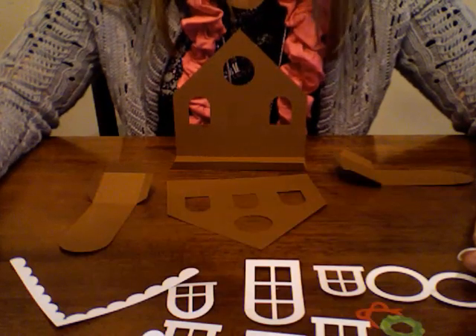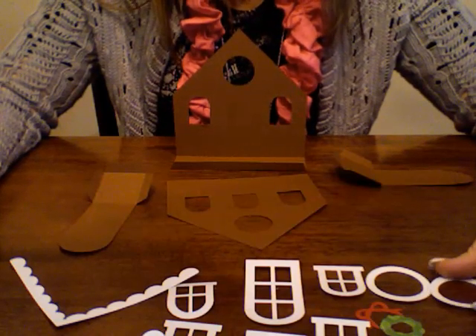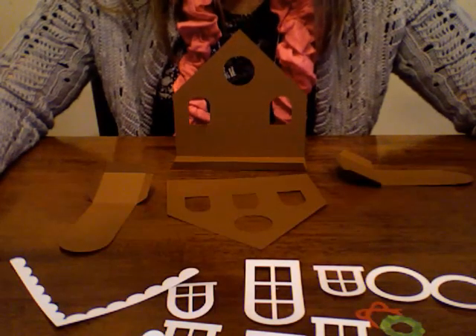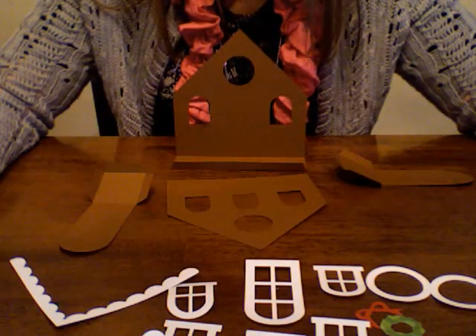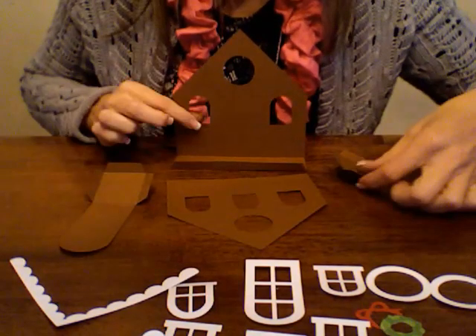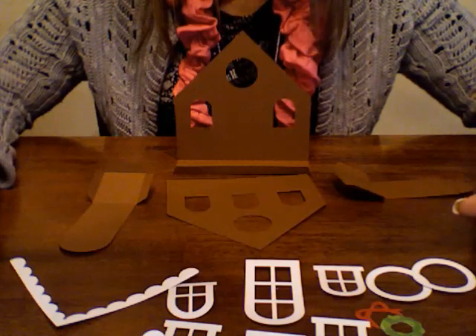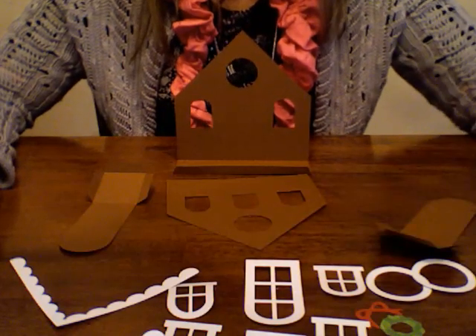Hi, this is Lori Whitlock, and I am going to give you instructions on how to assemble the Gingerbread House box tote that you can find in the Silhouette online store and at LoriWhitlock.com. You can see that I have all the pieces cut out in front of the screen here. I'm just going to walk you through assembly.